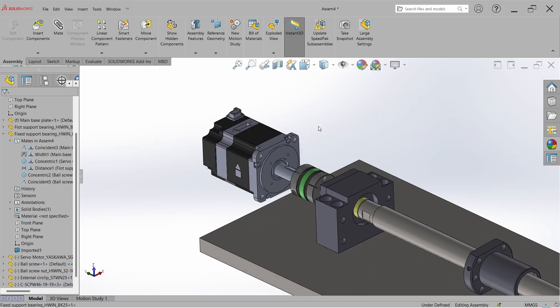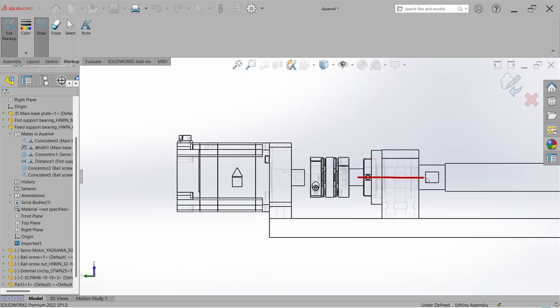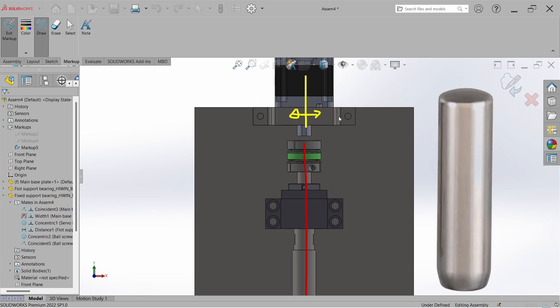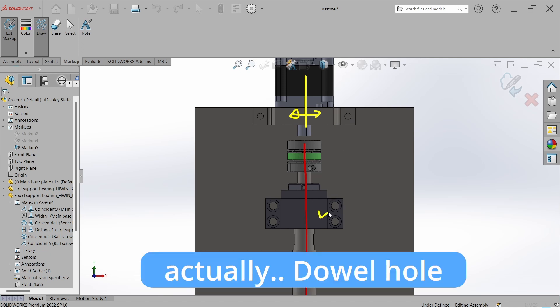Now let's talk about the mounting options for this motor. The first option is we can design a motor mounting plate like this, where we can easily maintain the center height of the motor shaft from the base. But there is a problem — we cannot maintain the lateral misalignment with that block, because this fixed bearing block generally does not come with a double pin.